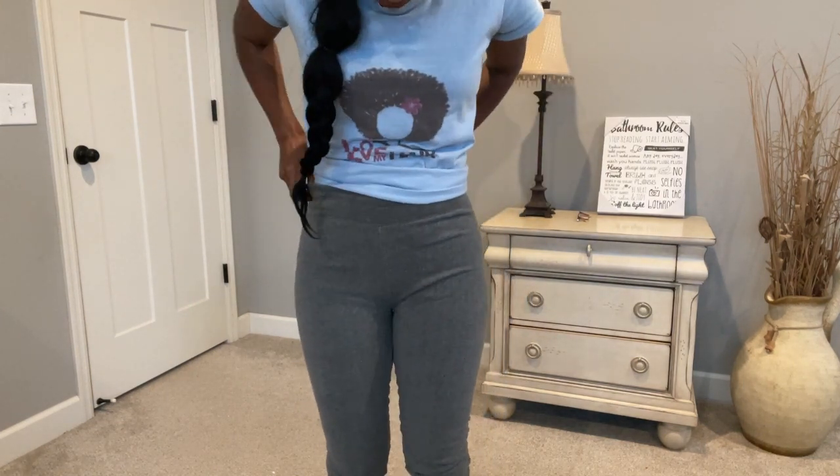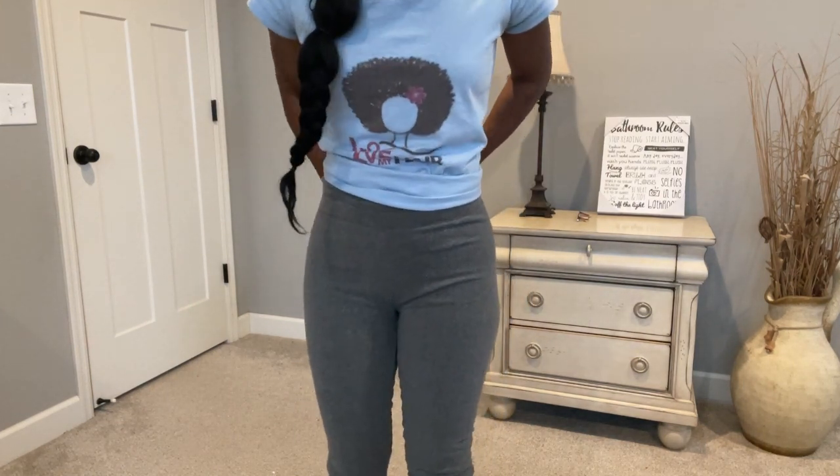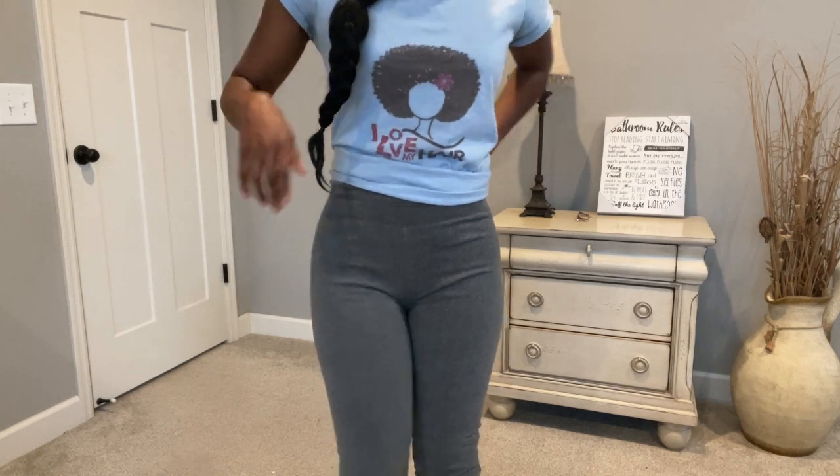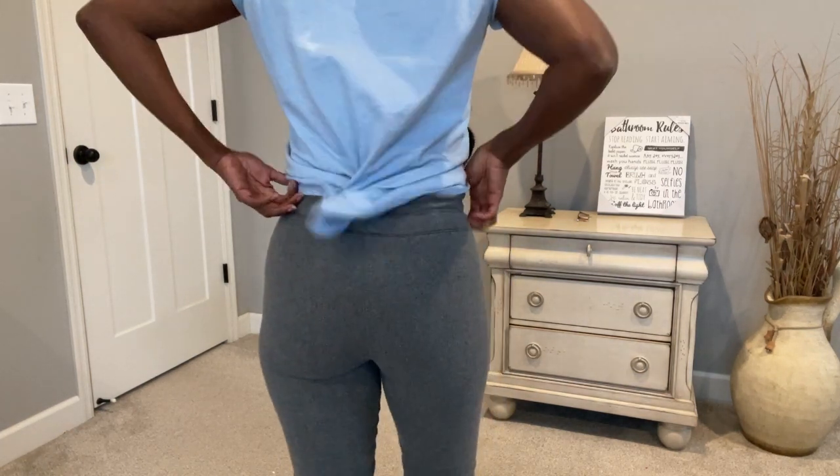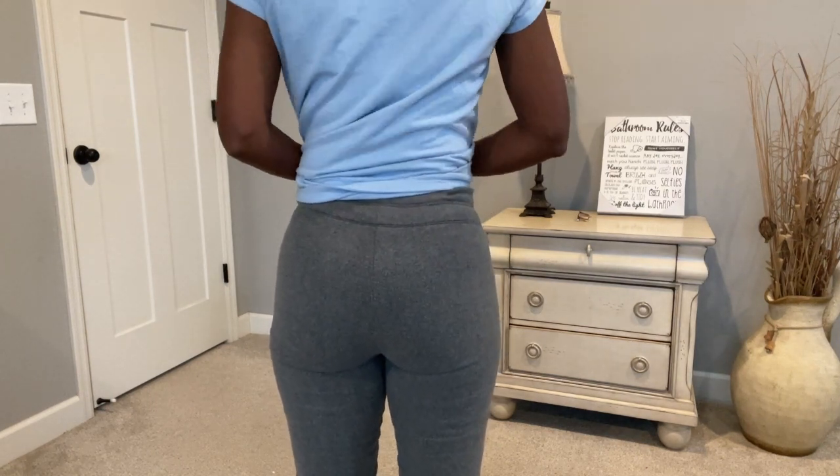I am loving this. Here is the front, the side, and the back.